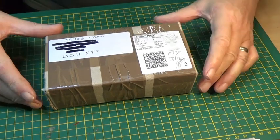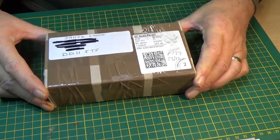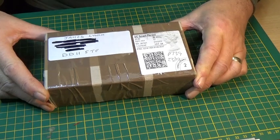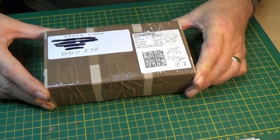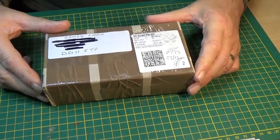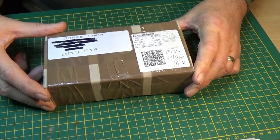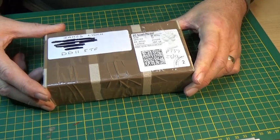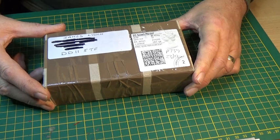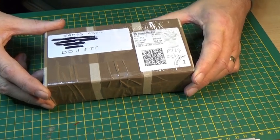Well, here we go YouTubers. Welcome to another video. This is a restoration video, I hope, with a slight difference — it's going to be an unboxing video, which seems to be quite popular. So this is my unboxing video number 2, which should be a set of Matchbox vehicles.